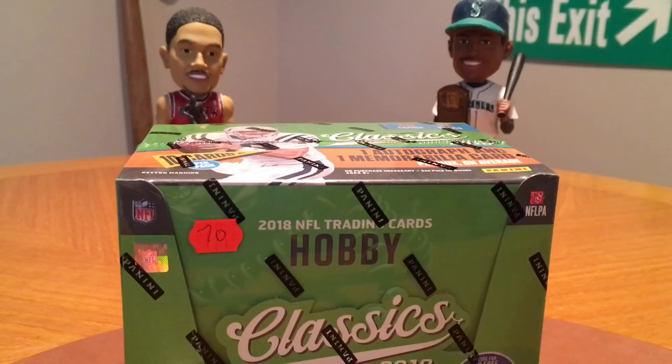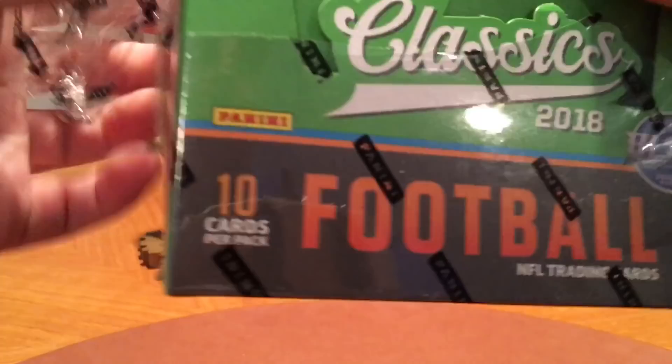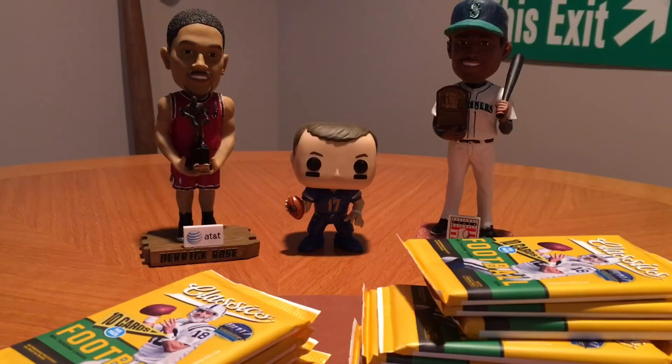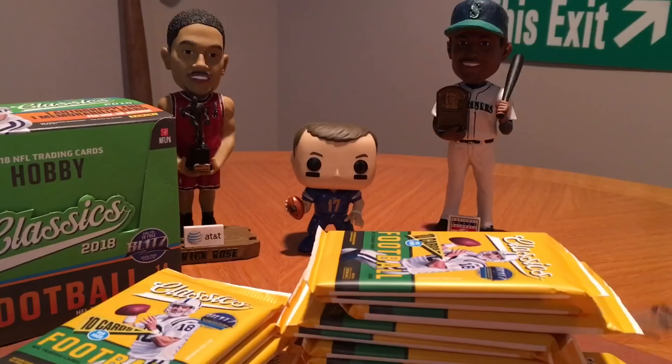I don't even know where my knife is at so I'm just going to use these scissors here — that'll work just as well. 14 packs per box, 10 cards per pack, so 140 cards in here plus two packs inside. Let's go ahead and get started here.